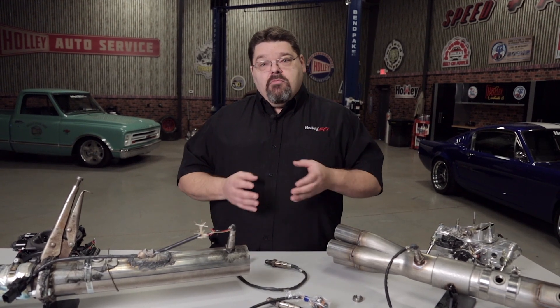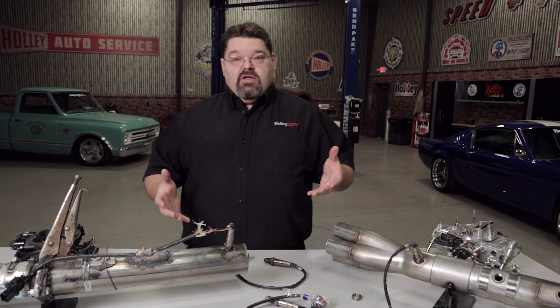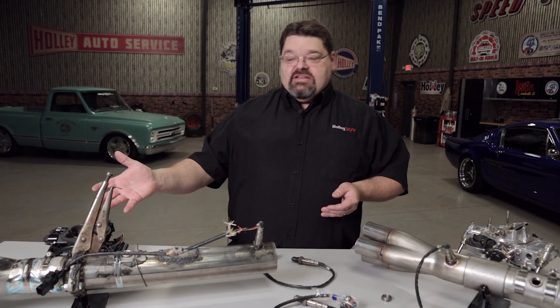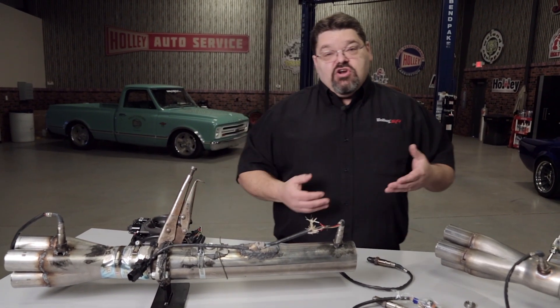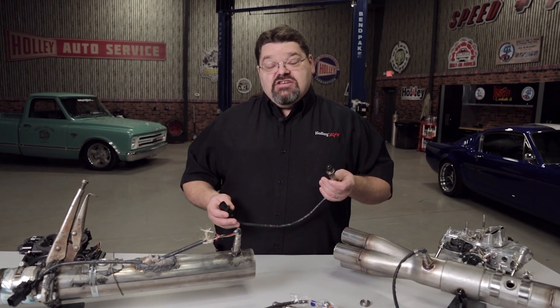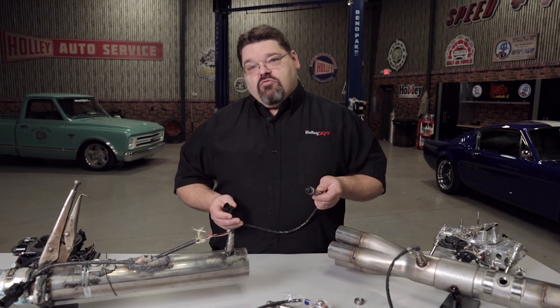It's important to avoid what I call trash in, trash out. Make sure you have a clean installation with a solid platform. Avoid high-temperature issues with wiring, pinched wires, and improper installations that allow oxygen into the system. Cylinder misfires will also cause problems because you're not burning all of the oxygen, so if you have an ignition problem it is going to throw everything off the rails.